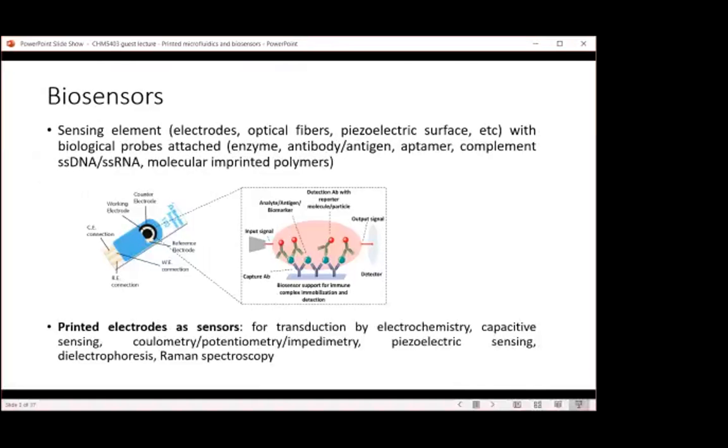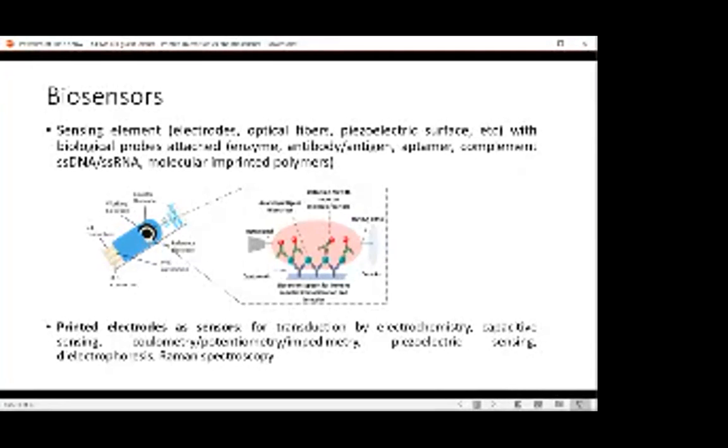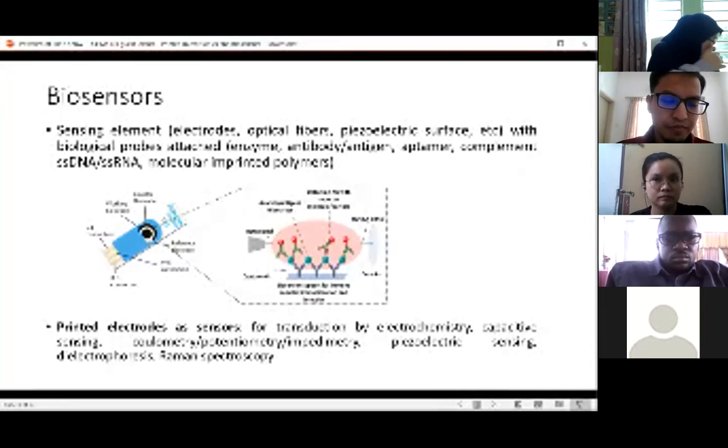You attach biological probes on top of the transducer. This could be enzymes or antibodies, antigens, aptamers, nucleic acid, or recently people use molecular imprinted polymers. These are recognition probes for whatever analyte that we're looking at. So essentially, a biosensor is these two elements being put together.